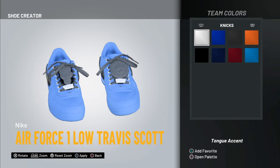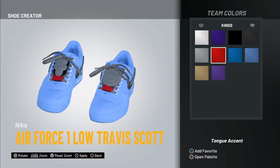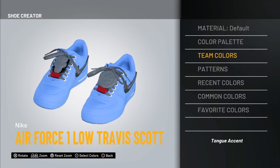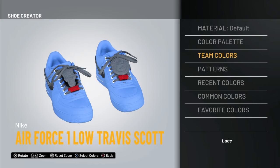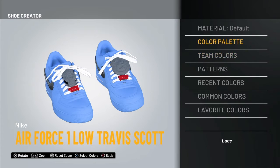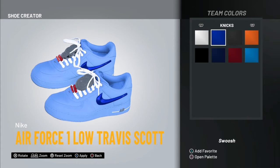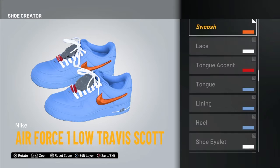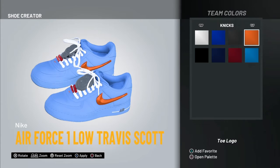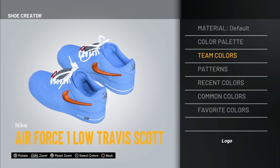For the accent, you can make it orange if you really want to give it a pop, or you can use red. I kind of like red because it looks really nice. For the laces, just white laces because they look nice. I like the orange swoosh logo, so the toe logo is orange — all the logos are gonna be orange.